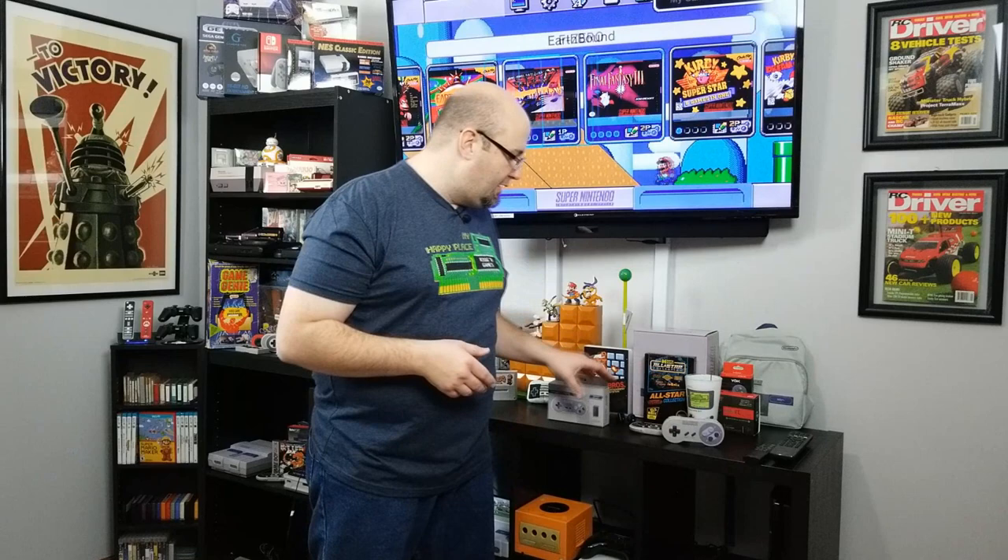What 8-BitDo has done is opt for a 2.4 gigahertz solution on this controller, which helps reduce the cost to the end consumer because they no longer have to pay that Bluetooth royalty. With 2.4 gigahertz, you should have relatively interference-free performance. It features some really neat aesthetics, and we are going to unbox it and then hook it up to both the Super NES Classic and the NES Classic to see how it performs.